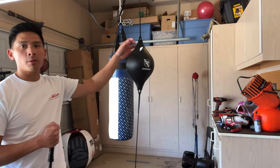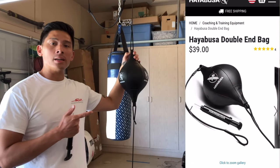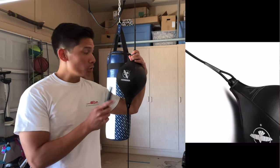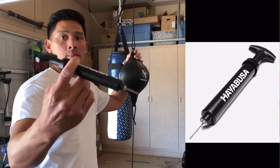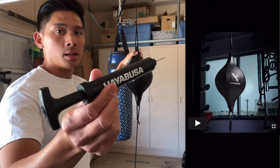Carlo here. Today I'm doing a review on this Hayabusa Double End bag. This retails for $39 through Hayabusa's website. Included with this bag, you also get an air pump that you can use to pump up the air, which is a really nice added accessory.